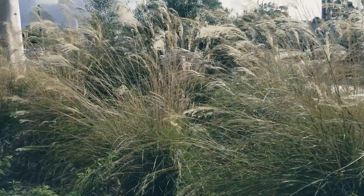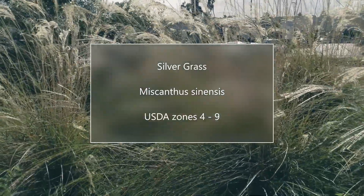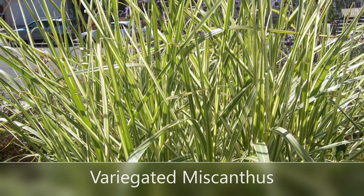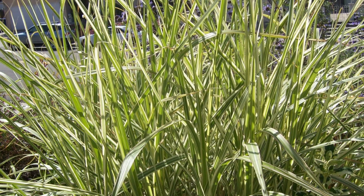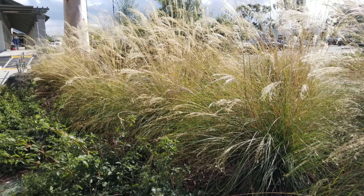Next up is Miscanthus. Now this is the biggest of the five grasses. There are about 20 different varieties of Miscanthus available in America. It's called Silvergrass, Japanese grass, Chinese Silvergrass. There are also variations on it — Variegated Miscanthus, Zebra Miscanthus with dots and stripes. It's a really neat grass, about four feet tall, and wonderful for areas where it's kind of windy.